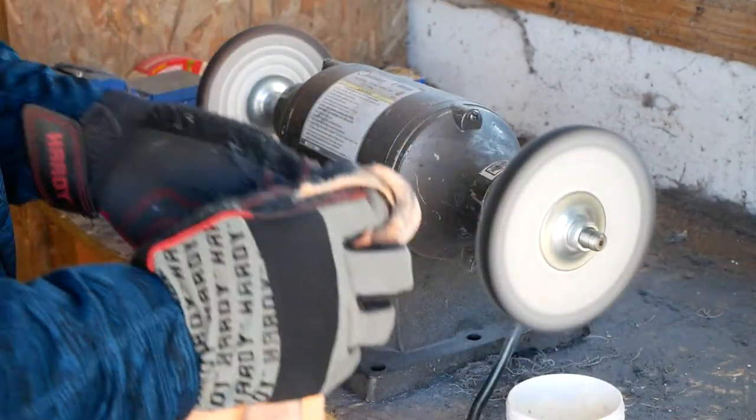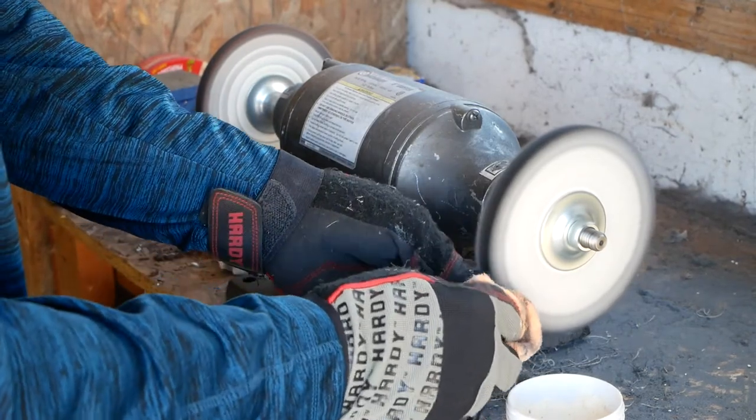I found a spot that just needed a little more buffing, so I'm going to just touch it up.